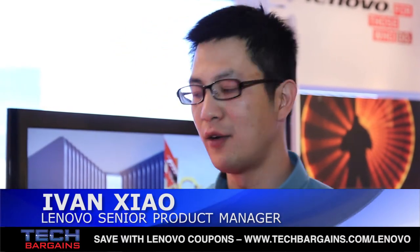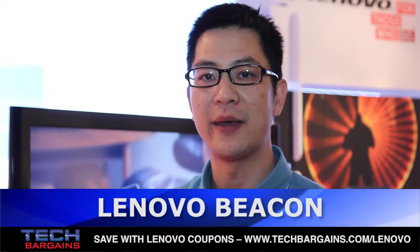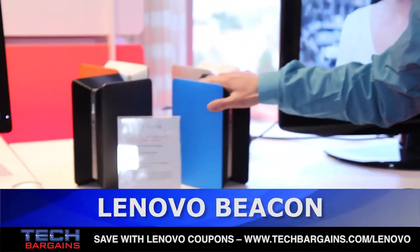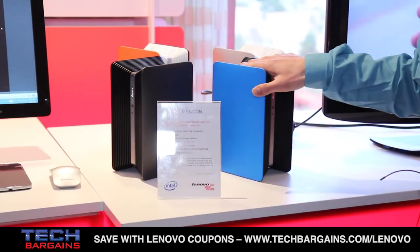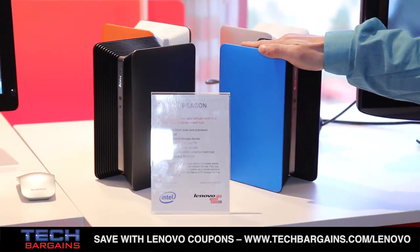This is Ivan from Nenovo. Welcome to 2014 CES. Let me introduce you to Nenovo Beacon. This is our digital device for storage, but more than that, it's also a media hub for your family or personal use.